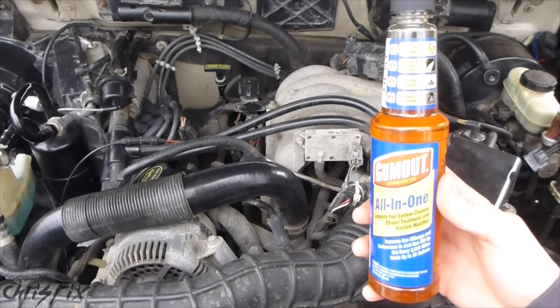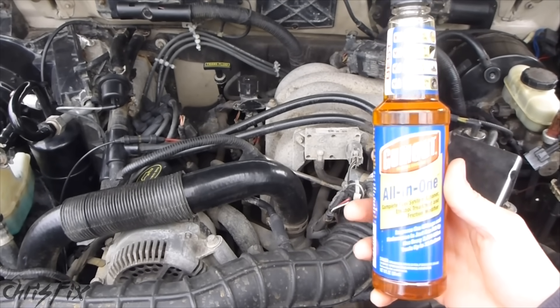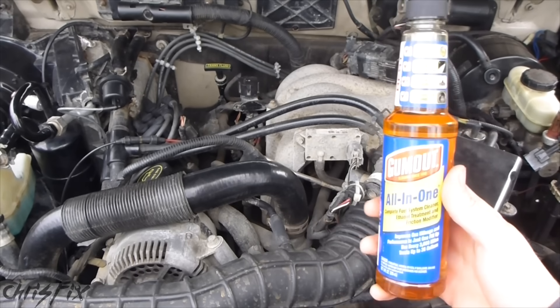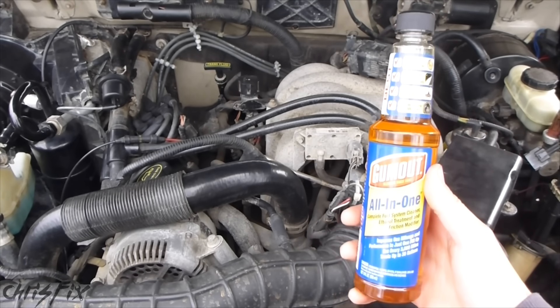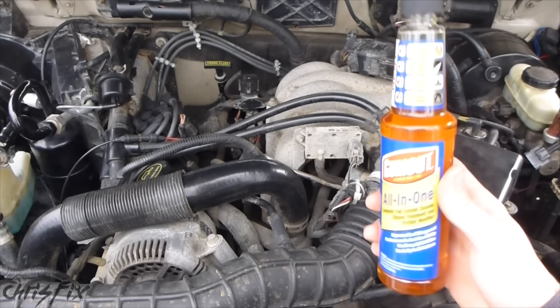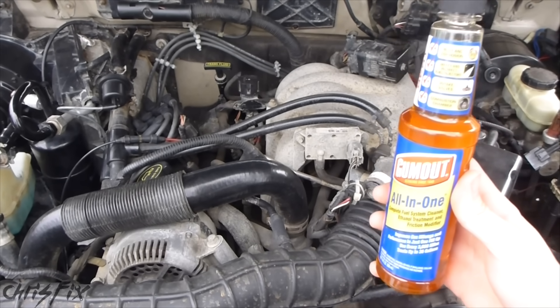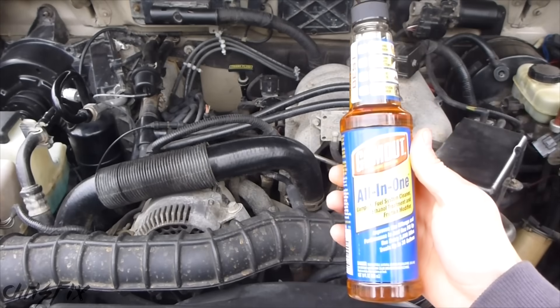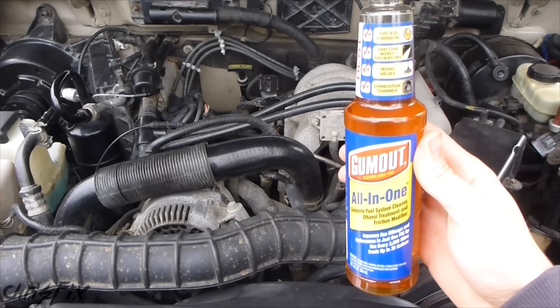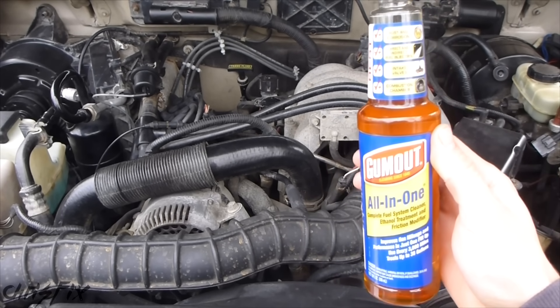Let me start off by saying I did not get paid by Gumout. This is completely independent — I am not sponsored by them. I bought this with my own money and this test will be completely honest; the results will speak for themselves. I don't know what the results are going to be. The engine might get cleaned or might not, but by the end of the video we will find out. I'm just as curious as you are whether this stuff actually works or if it's all hype.